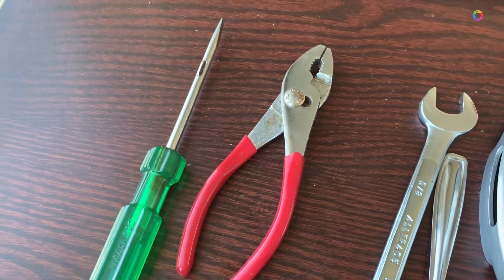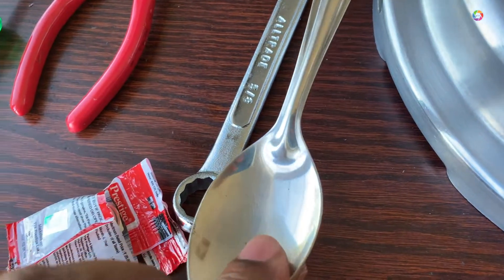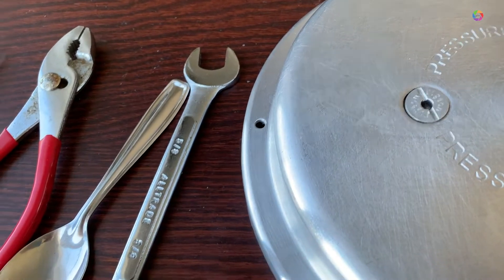Just one minute you can change it. Either you need a screwdriver or a tablespoon or a spanner or whatever you have.